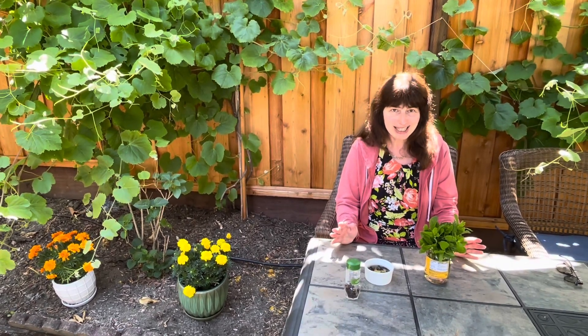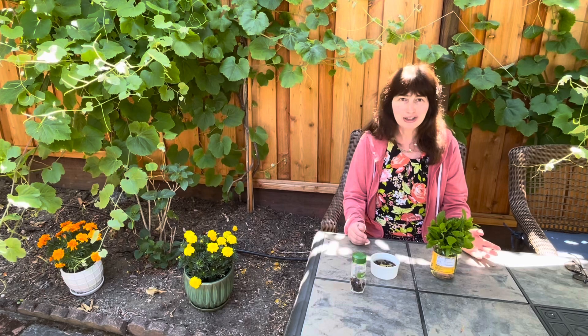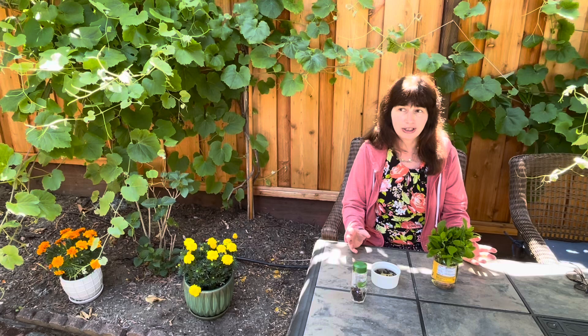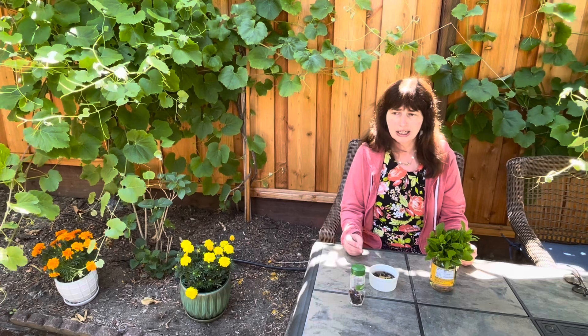Today's video is a life hack — tips on how to keep bees away from your picnic table. It's summer, a great time when everyone's getting together at parks and in nature to spend time with family and friends around the picnic table, enjoying food, meats, and desserts — which unfortunately often attracts bees.